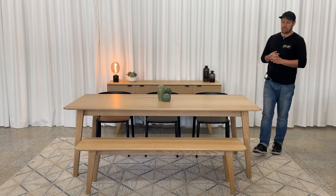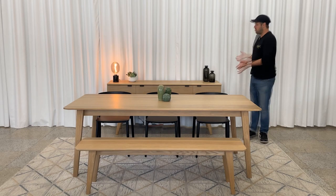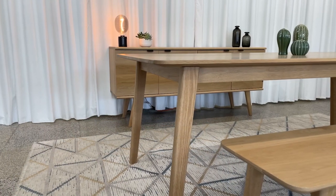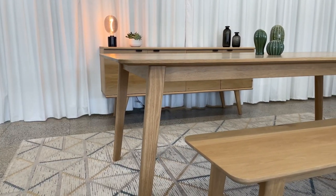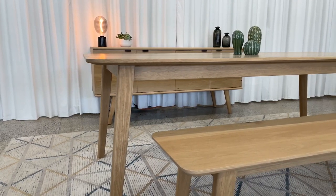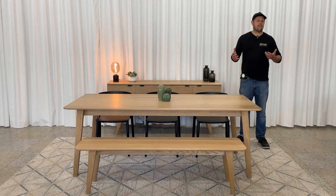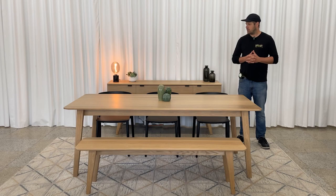In terms of complementary products, we've talked about the bench, but here in the showroom we find the best way to present it is always with the Wallace sideboard — you can see the angled legs of the Wallace, which are also all in wood, and the slightly rounded shapes reminiscent of the table's design. That said, it's a versatile model so pairing it with a cane buffet would also be coherent.